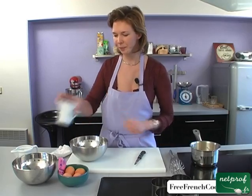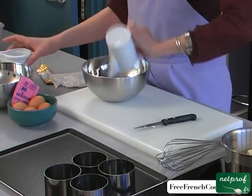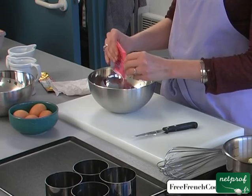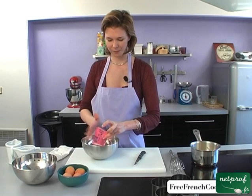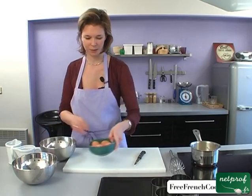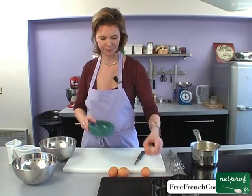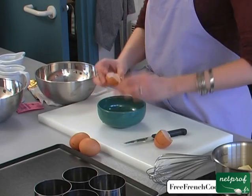During this time we can mix the flour with the sugar, baking powder, and 4 eggs. I'm going to crack them one at a time to check that they're fresh. This one's good. So is this one.